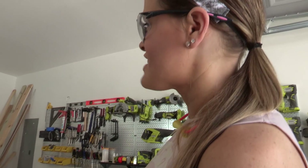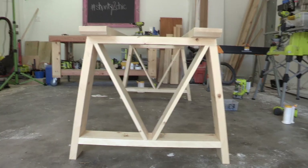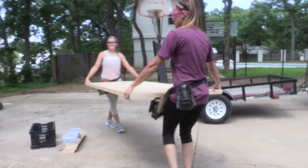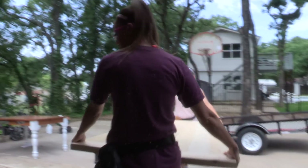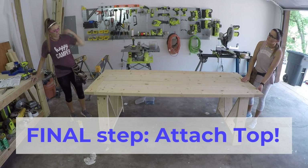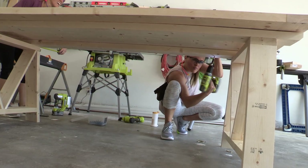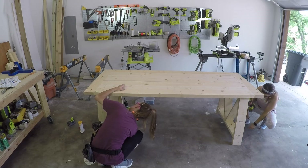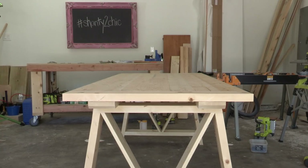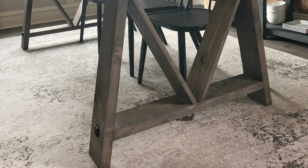The base is built - it's time to put the top on! We're bringing the tabletop in and laying it down on top of the base. The ends are going to be pretty flush with the ends of those runners, and we're attaching it using 2-and-a-half-inch wood screws from underneath the runners and into the tabletop. That's a darn cute table!